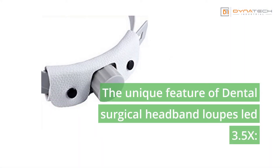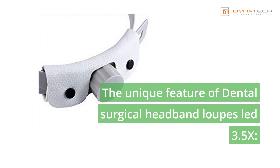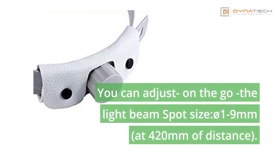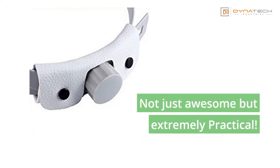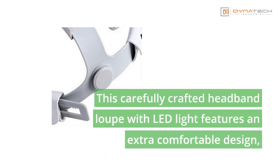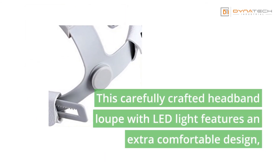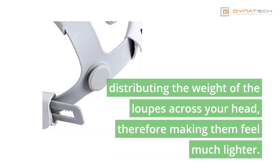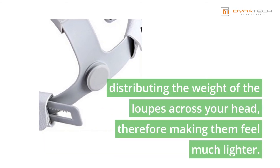A unique feature of the dental surgical headband loops LED 3.5X is that you can adjust the light beam spot size on the go — 19 millimeters at 420 millimeters of distance. Not just awesome but extremely practical, this carefully crafted headband loop with LED light features an extra comfortable design, distributing the weight of the loops across your head, making them feel much lighter.